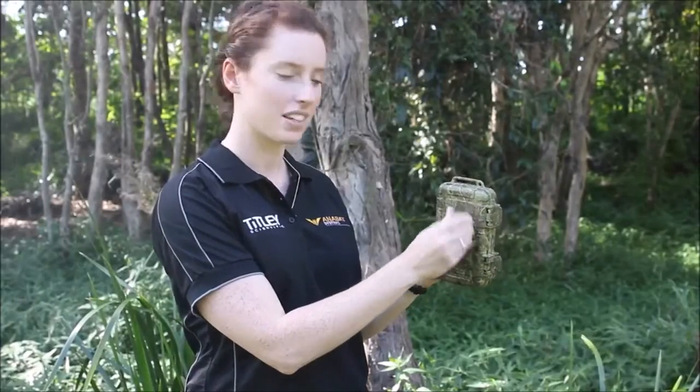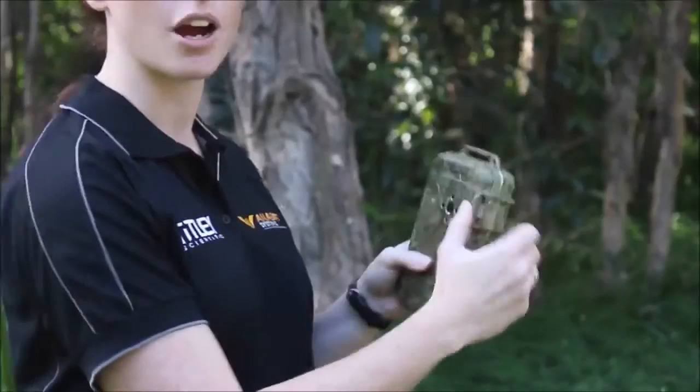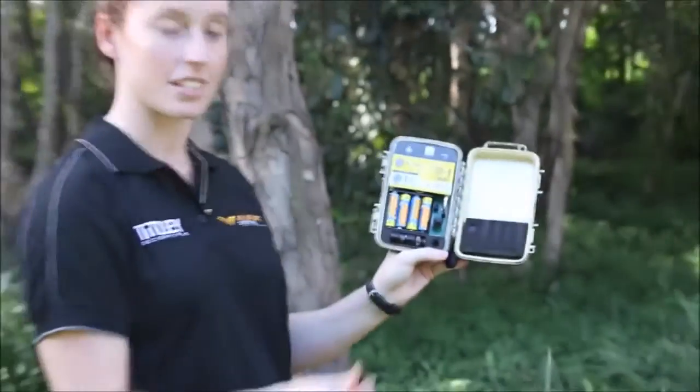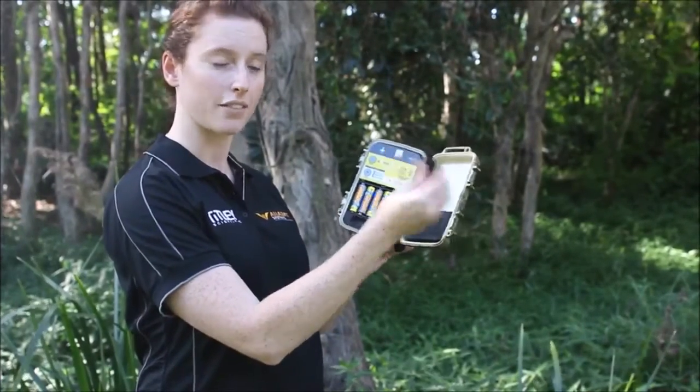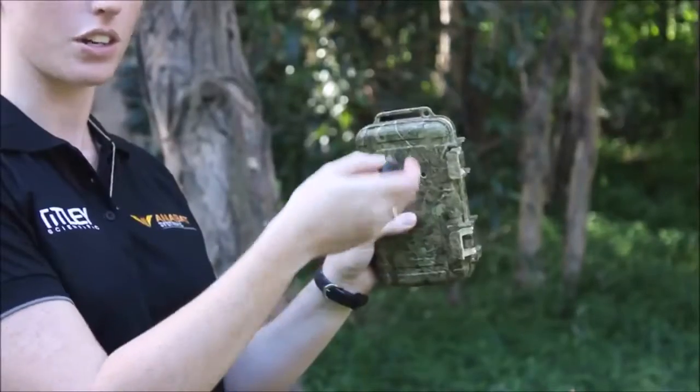To deploy, simply remove the dust cap, open the box, place the dust cap in the dust cap slot, and get the microphone onto the detector.